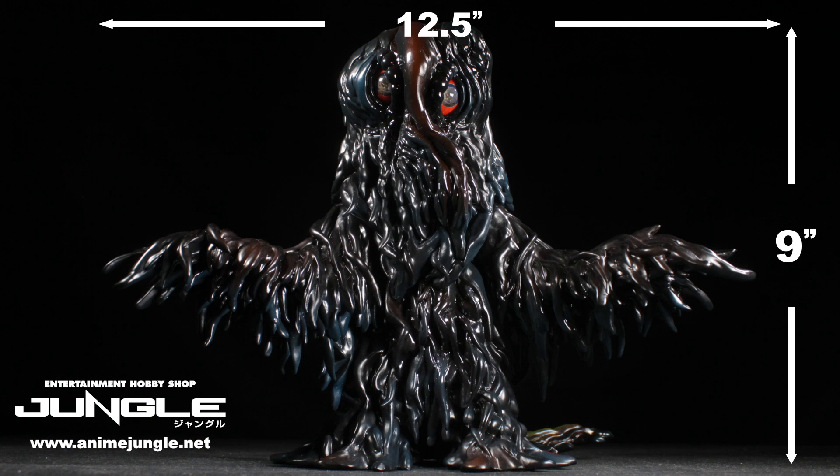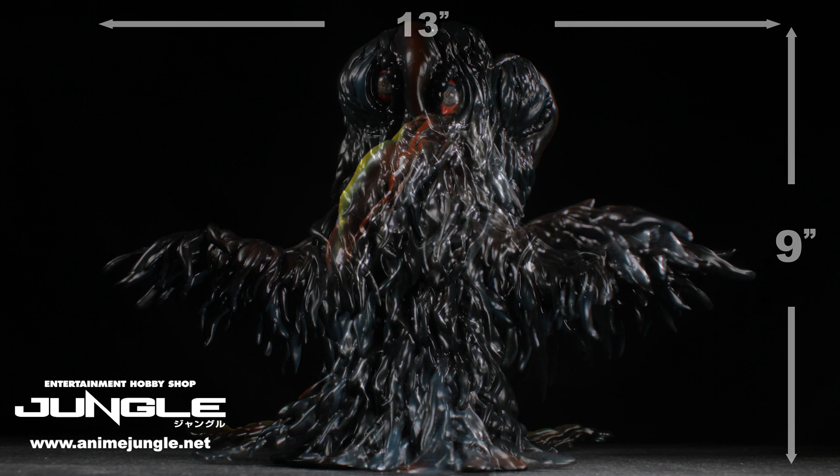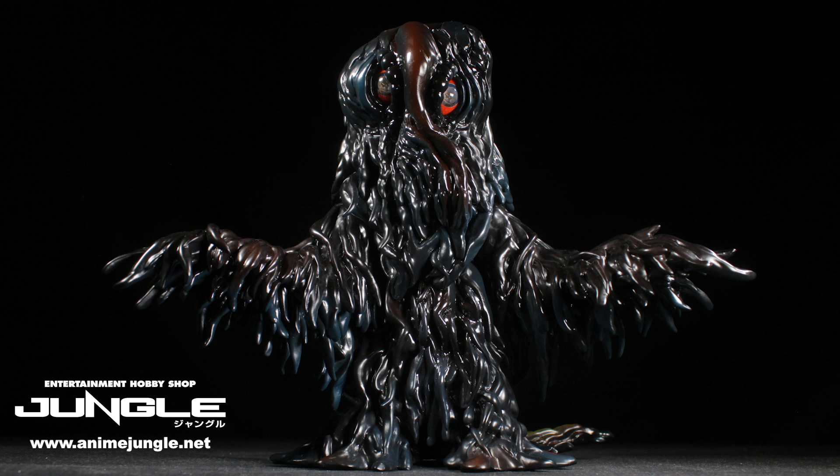Hedora is standing in a cool ready-for-action pose with his arms stretched out, which looks great from most angles. Standing at a little over 9 inches tall, 12 and a half inches wide, and 13 inches head to tail, Hedora is not a shelf hog but will take up some space in your collection. Based on the sizes, I think it's safe to assume this figure is in the 25 centimeter scale. Now how does Hedora stack up against other vinyl figures? See for yourself!